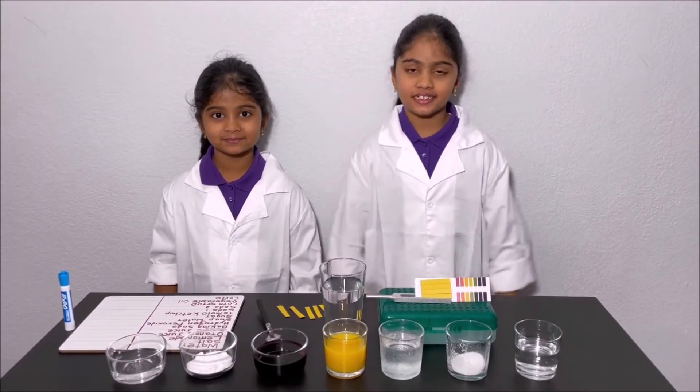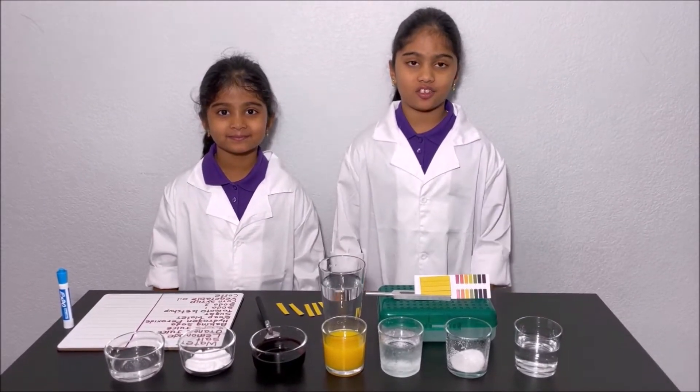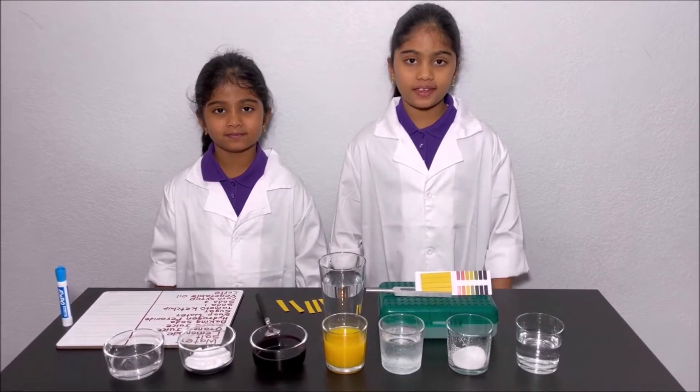Hello everyone! Today we're going to do an experiment about acids and bases.